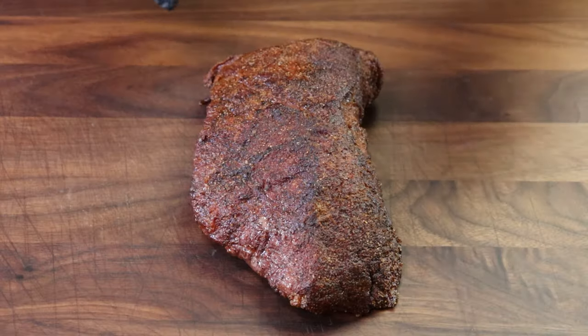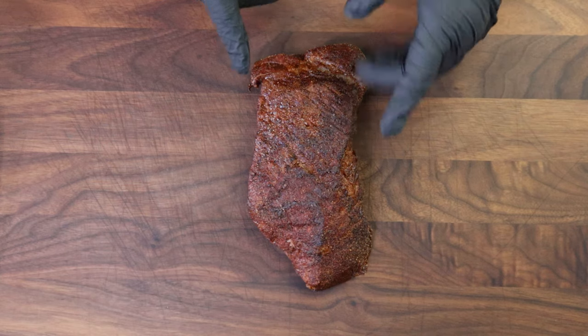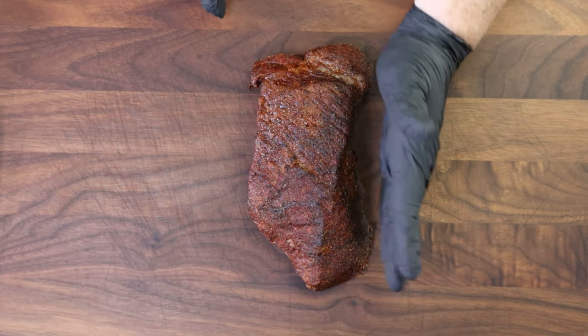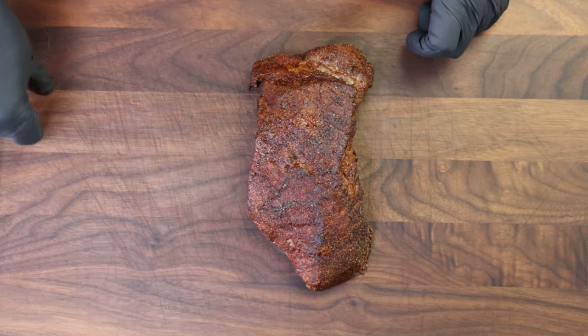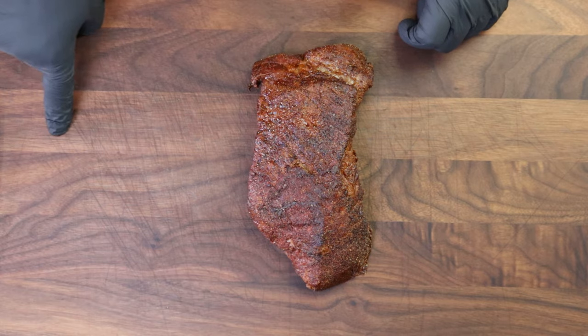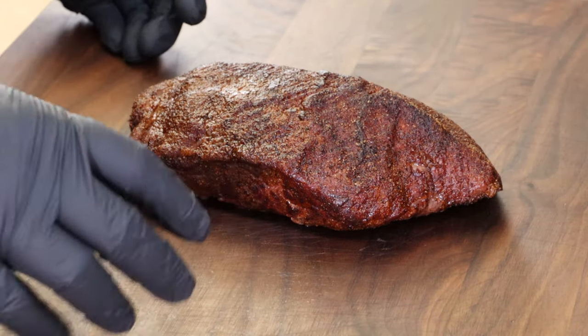So here it is. You can pretty much tell this is the large end of the tri-tip over here, and they took this entire end off — the actual tip. So this was about a pound and a half; this would have been about a three to four pound tri-tip. I don't know what they did with the rest of that — sold it as another tri-tip. Bad move. Don't do that.